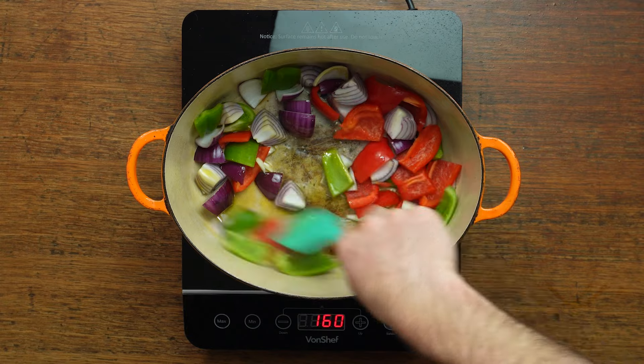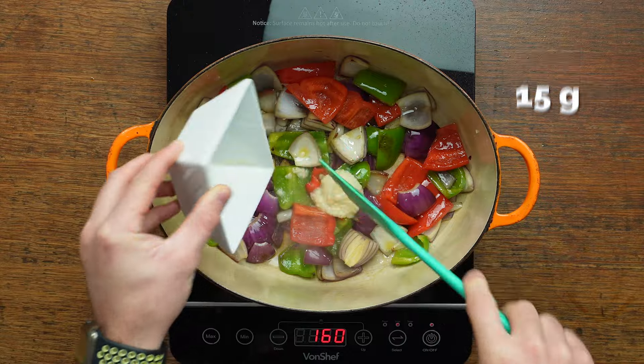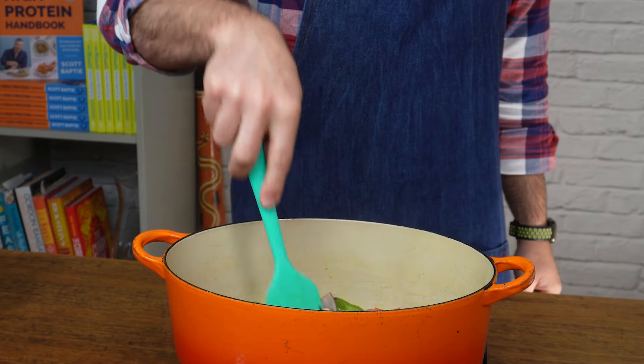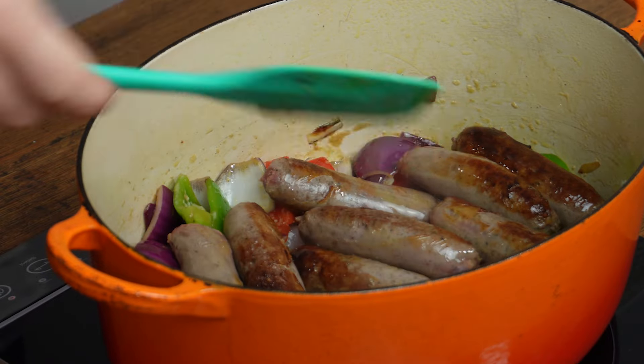Then in the same pan, add those veggies and fry them for a few minutes until they're softened and the onions are starting to turn a little bit brown. Then add in your garlic and give that a further 30 seconds before tipping the sausages back into the pot.